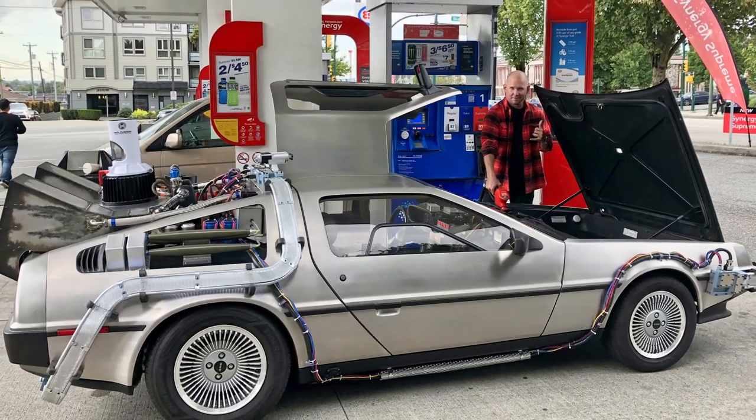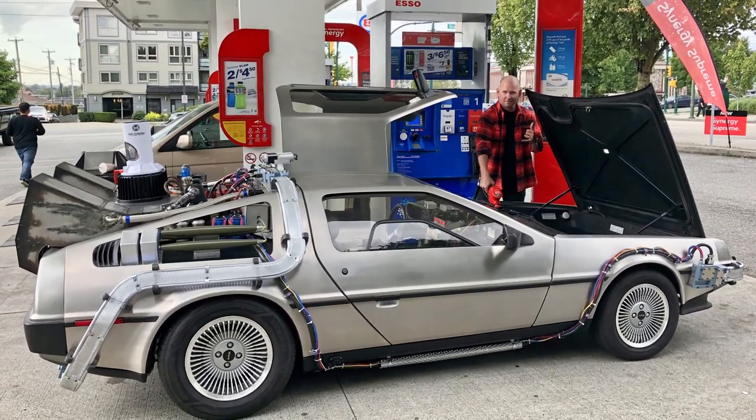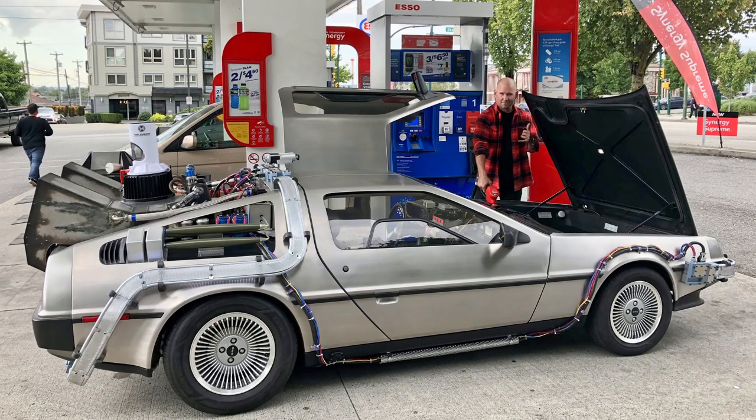It's highly recommended you use high-octane gas in this car — 91 or 93 if you can get it.